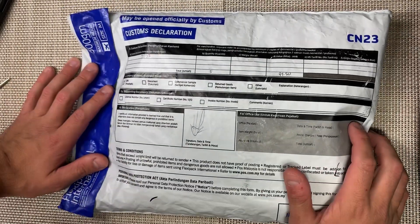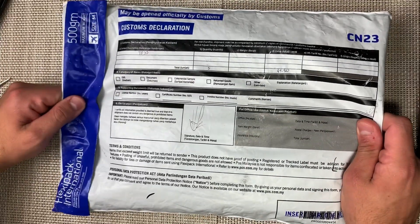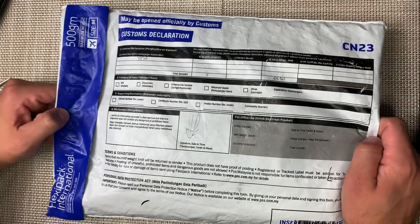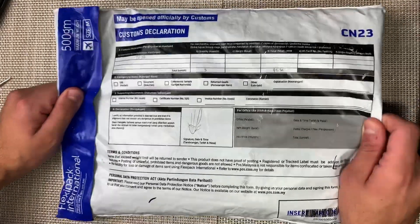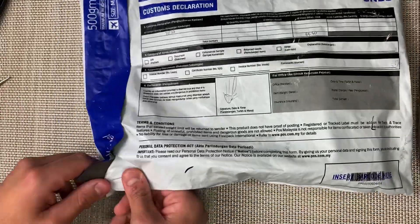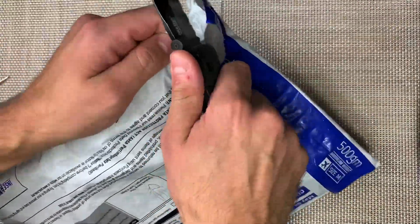Hey, what is up everyone? This is Adam with Nostalgic Adam, and today I have a very special unboxing. I have this coming all the way from Malaysia. I have a buddy on Instagram named Buff Trooper — I'll put his Instagram handle in the description — who was kind enough to help me track down some of the Snap Squad that is currently being released out there. So without further ado, let's get right into this and show you what I have in store.